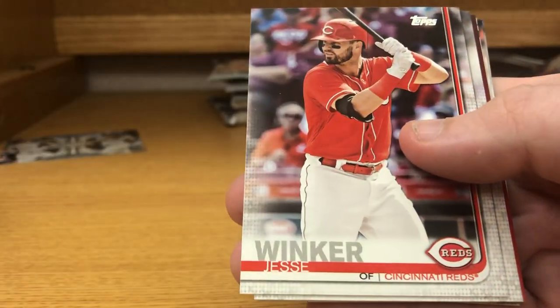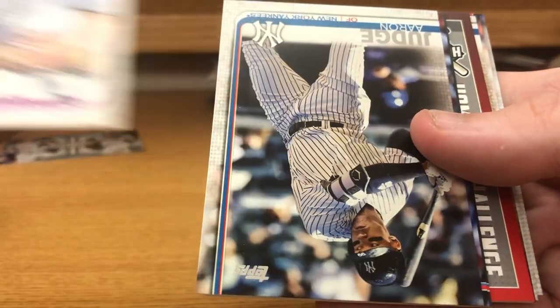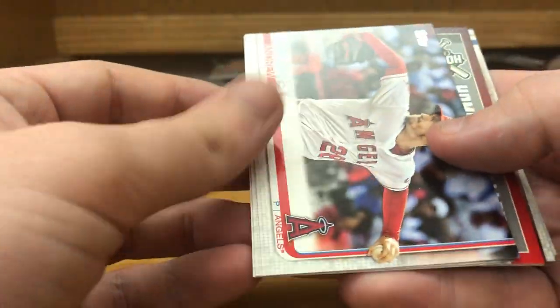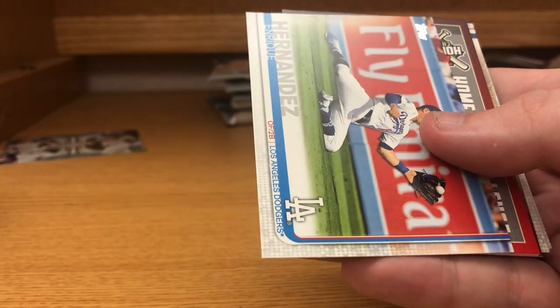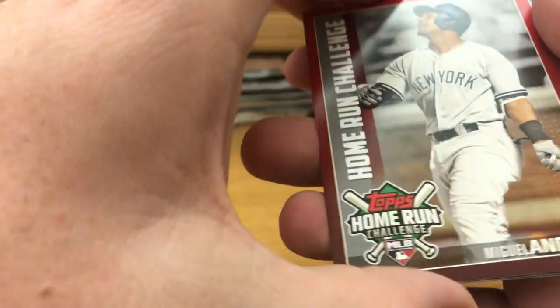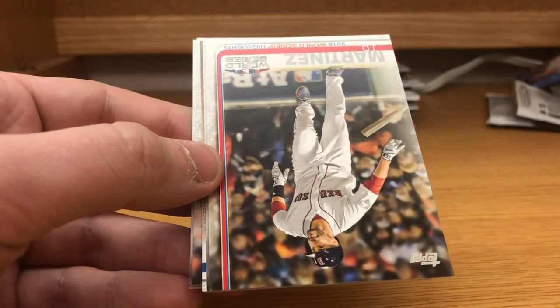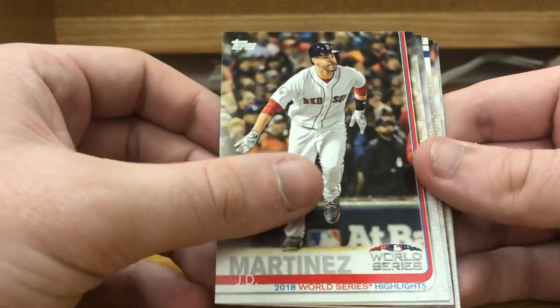Garrett Hampson, Jesse Winker, Antonio Senzatela, Aaron Judge, Andrew Miguel Snow, Enrique Hernandez, Home Run Challenge Miguel Andujar — I've never had any luck with these, they never hit home runs when I pick them in the game. JD Martinez, Blake Snell league leaders.